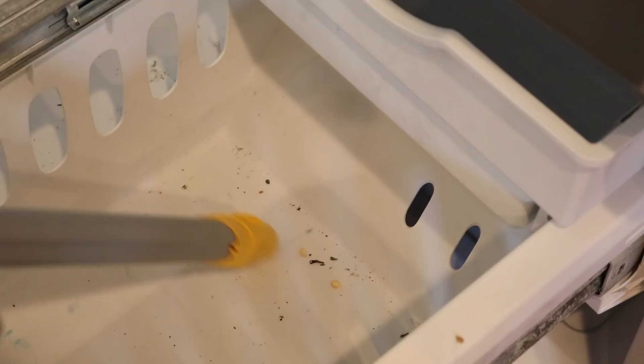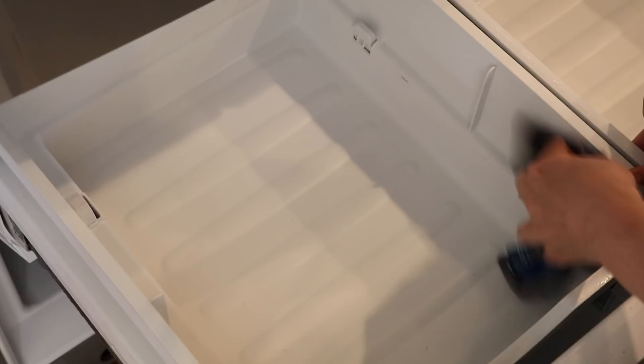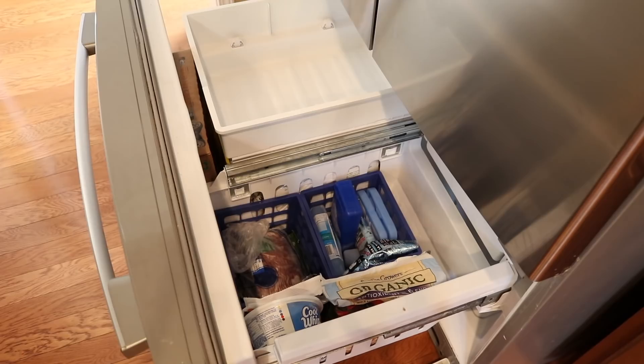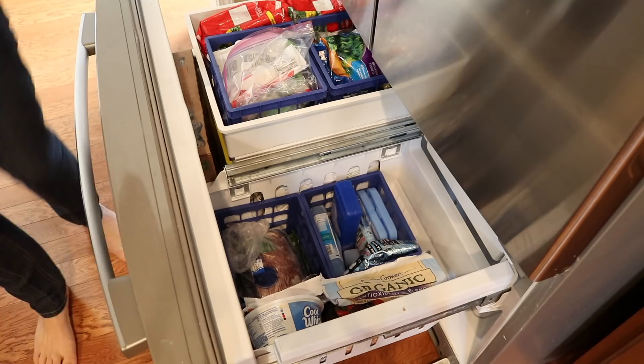Then take a cleaning rag and give the inside a good scrub. Make sure to thoroughly dry afterward. Categorize everything when you put it back inside. I love these dollar store crates — they're just a dollar a piece and it helps everything stay super organized.